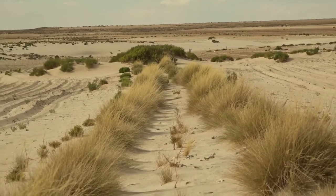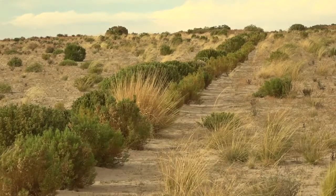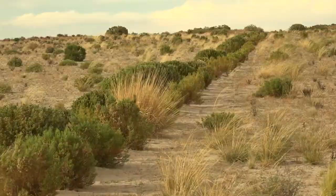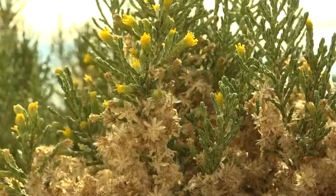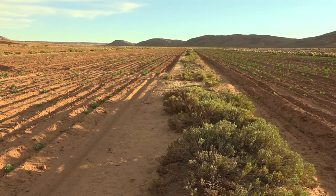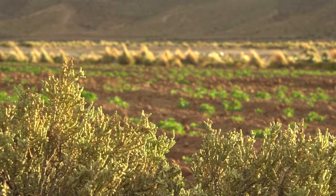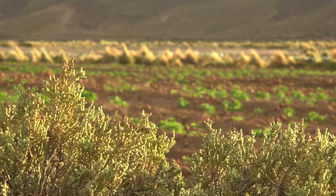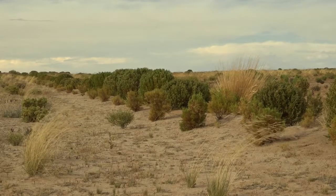Live barriers are made up of lines of native grass, bushes and trees. The native plants are adapted to living with little water, and they withstand the strong winds. You can leave several strips unploughed on big fields to allow wild plants to grow, or you can plant live barriers in the direction against the wind.